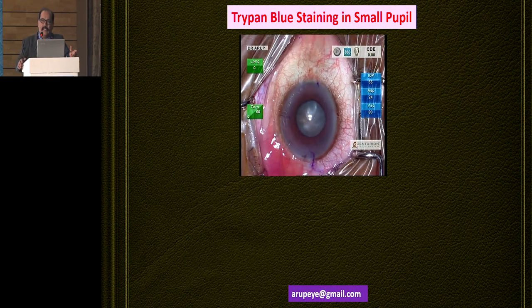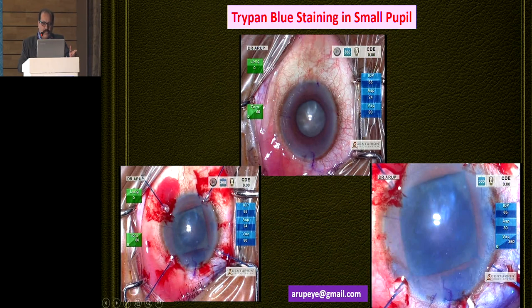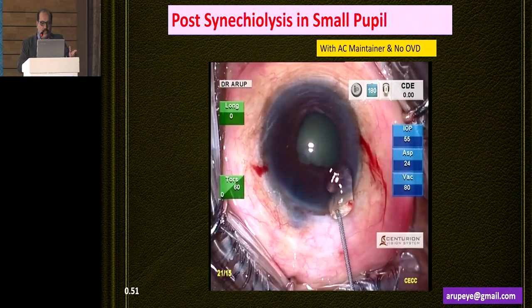In certain small pupil situations where you have to use trypan blue dye staining: if you use a conventional technique to stain the anterior capsule, only the central part is stained — it is not a very homogenous staining. The peripheral area is not stained. And sometimes in white cataracts when the rhexis may run to the periphery, this kind of staining definitely doesn't help you. So I use a particular technique, which I'm just going to demonstrate.